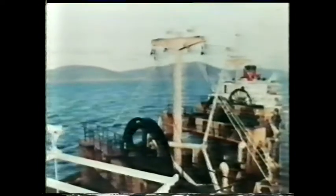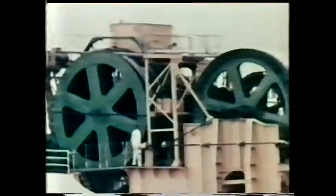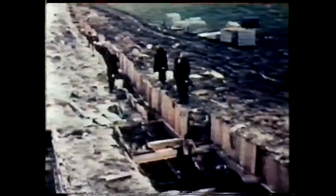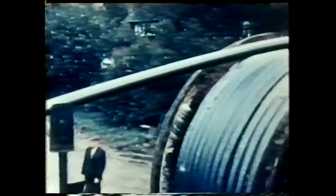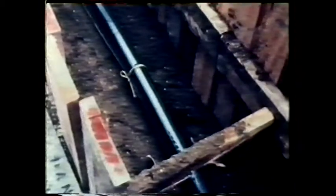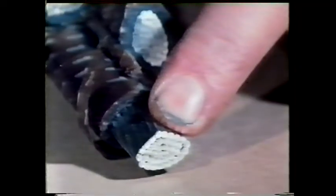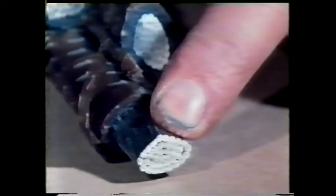Electrical energy is carried from one place to another by cable. This is an underwater cable being laid to carry electricity across the Cook Straits in New Zealand. On land other cables are used to carry electricity underground. A cable is made up from a variety of materials each chosen for their properties — in particular their electrical properties. This is one of the conductors; it's made from aluminium, a material through which an electric current will flow very easily.